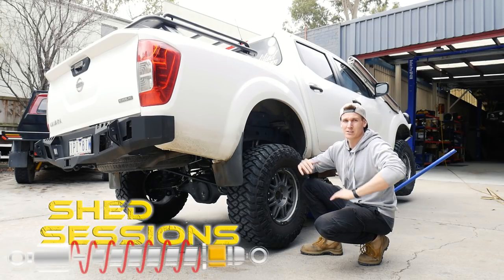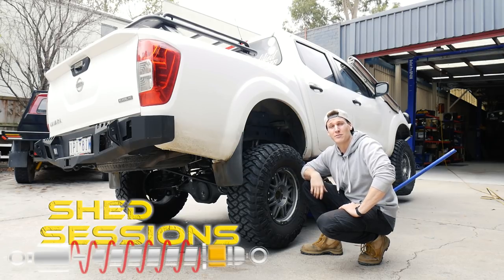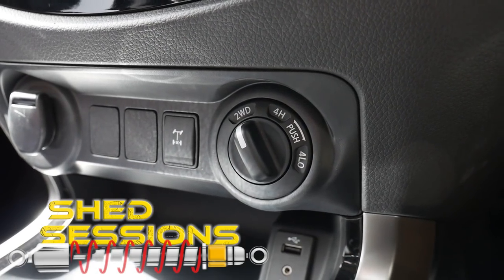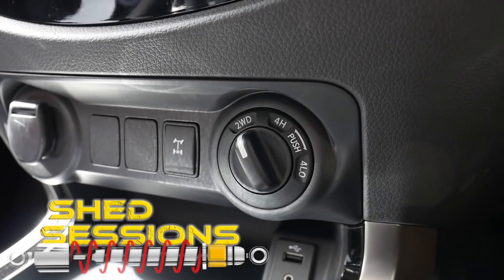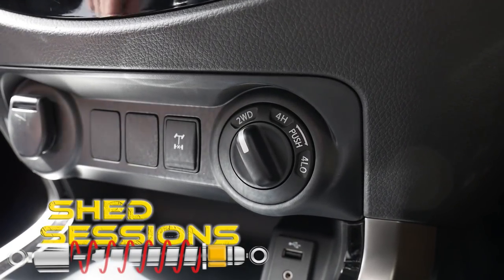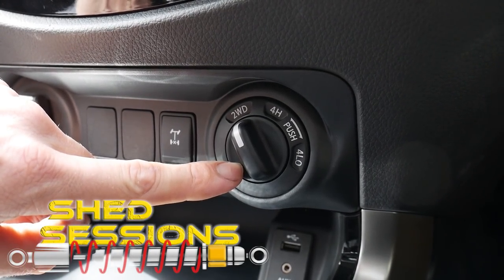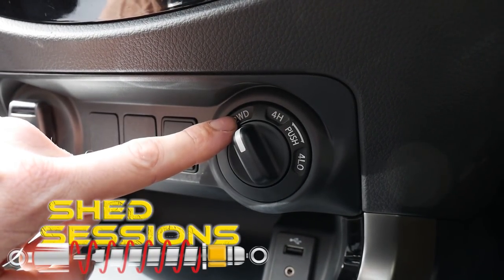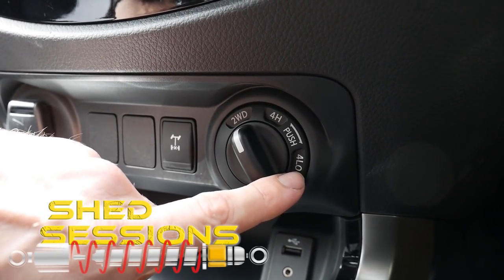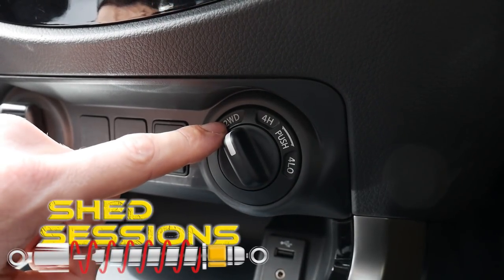Now let's jump into the car and I'll show you how to activate the diff lock on a factory vehicle. So we're in the vehicle — I'm going to show you how to operate the rear diff lock and also the four-wheel drive system in the MP300. Here's your rear diff lock switch, and over here we've got the four-wheel drive selector. You can't use the rear diff lock in four high or two-wheel drive from factory — we can only use it in the four low position, and that's what we're going to change today.